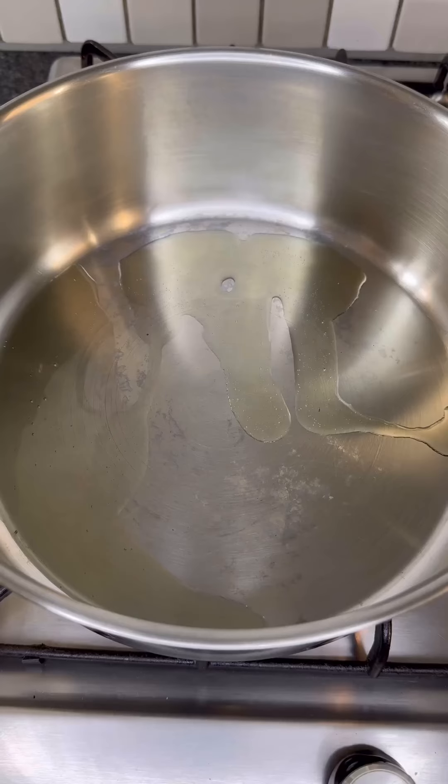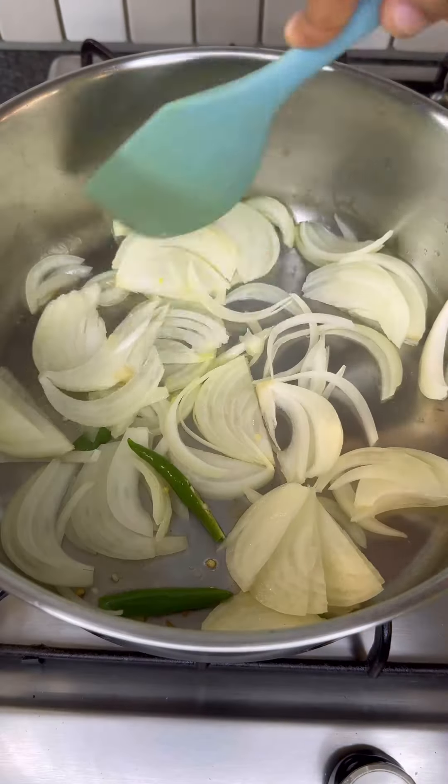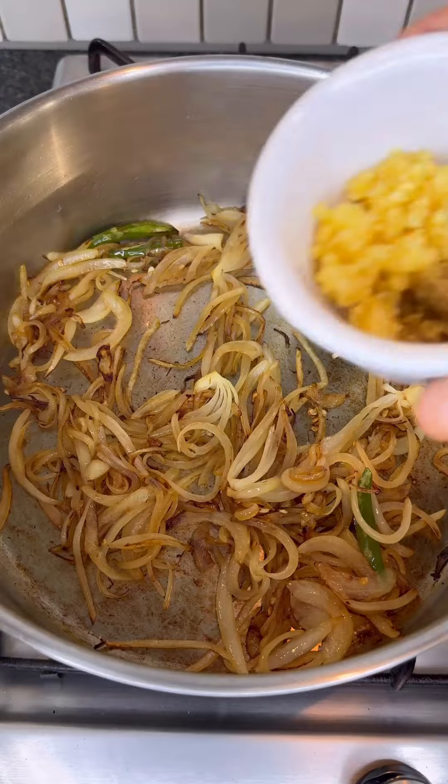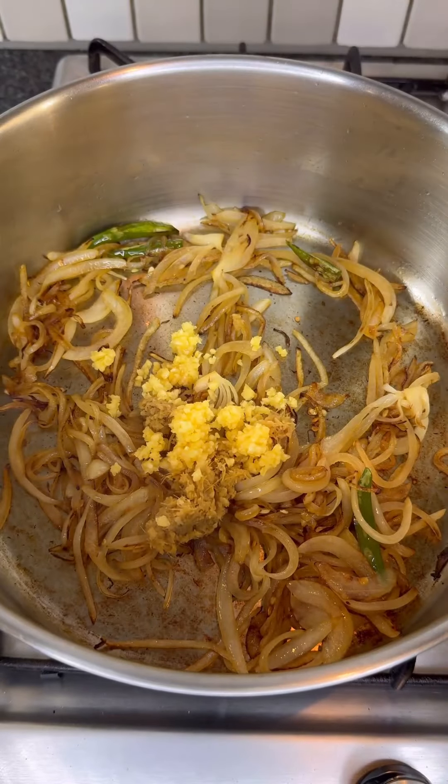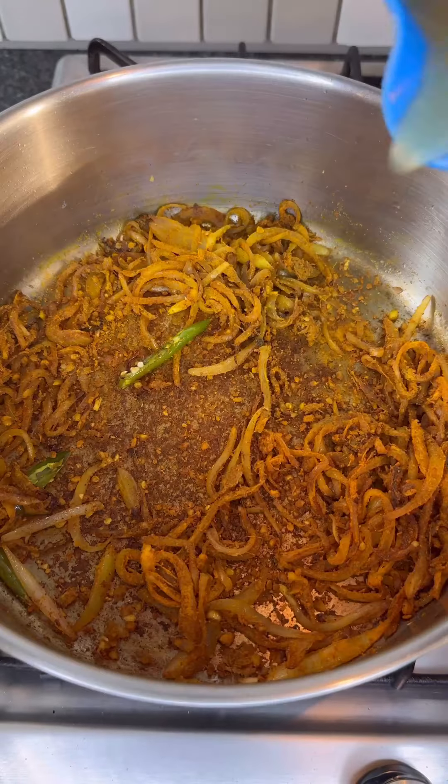Then to a heated pan with some olive oil, add in onions and chilies and sauté that down. Once your onions are translucent, go ahead and add in some ginger and garlic — give that a mix — and then add in your spice mixtures. You can find that in my caption.